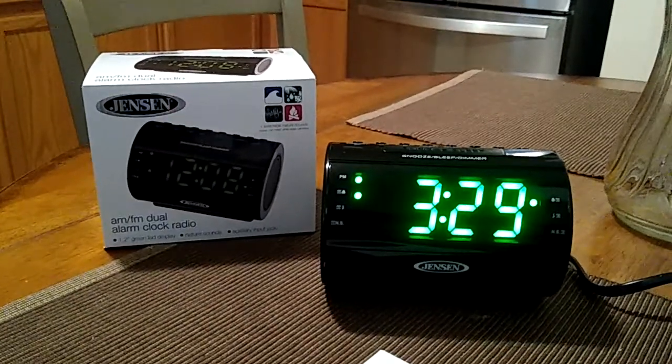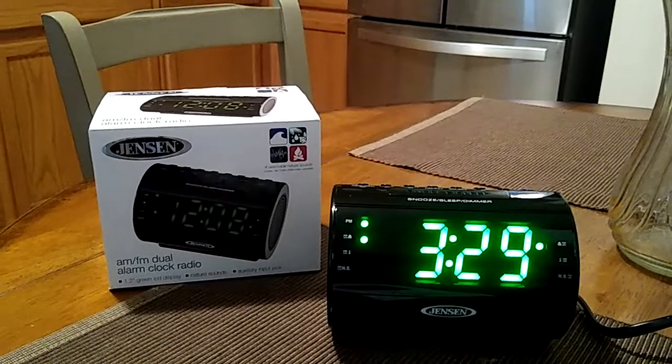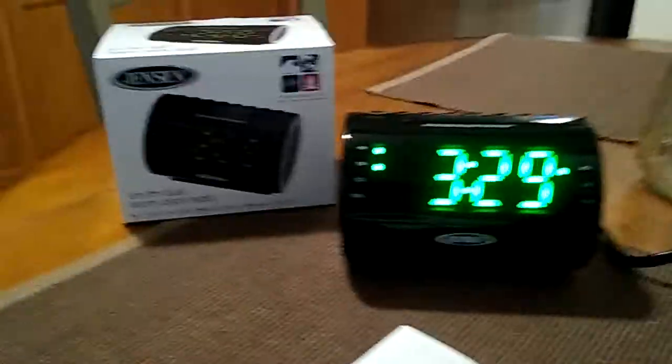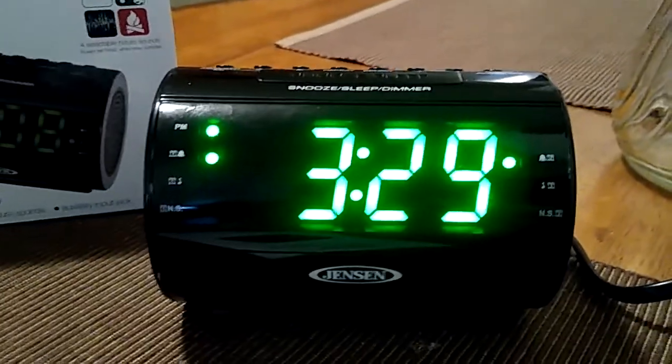Hey, how you doing everybody, this is John and we're going to be doing another video review. This is going to be for the Jensen AM FM dual alarm clock radio with nature sounds. Let's go ahead and take a look at this clock right over here. It's a nice clock. This clock takes two AAA batteries.